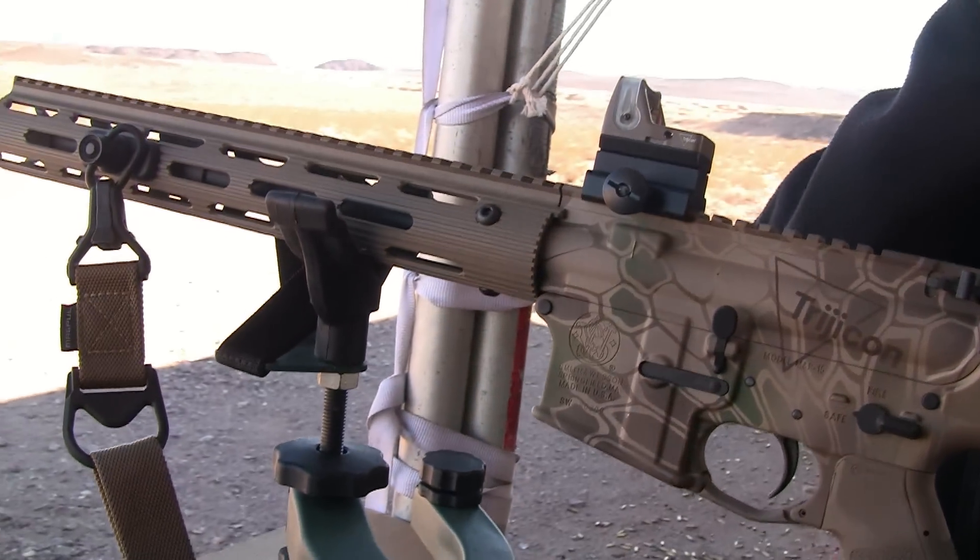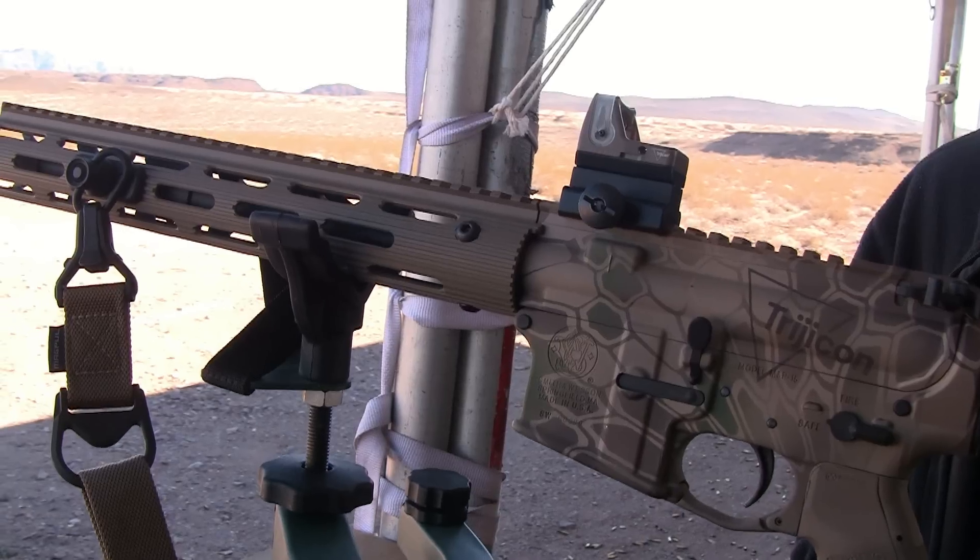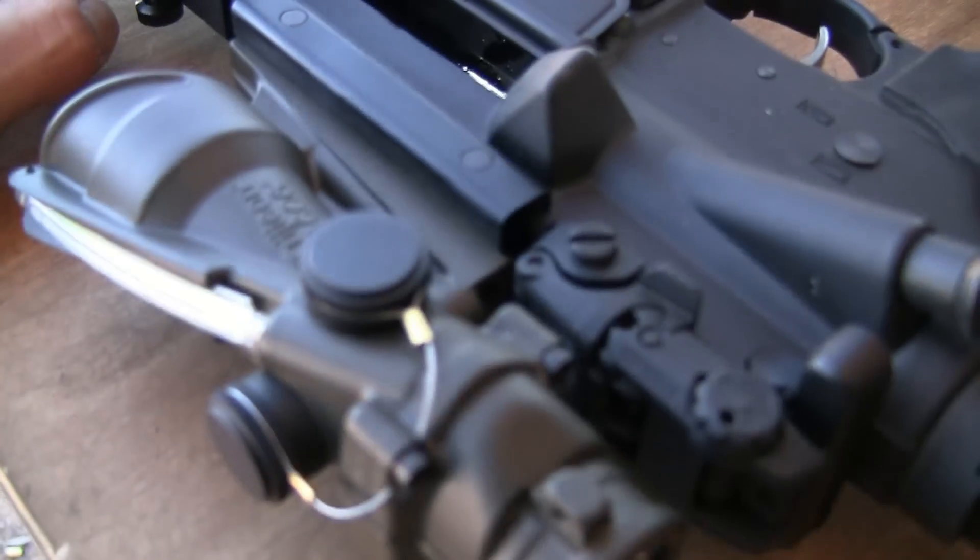So they do match. That was my next question — is it going to match the Magpul stuff? Absolutely, and this is the pink coat.